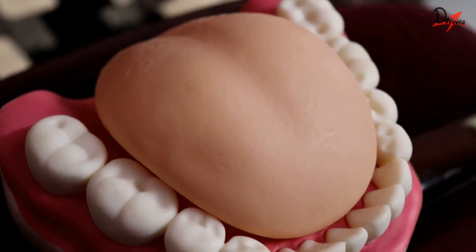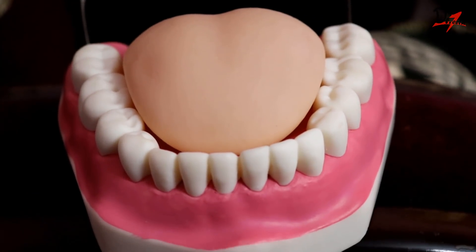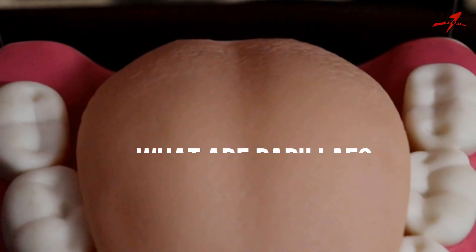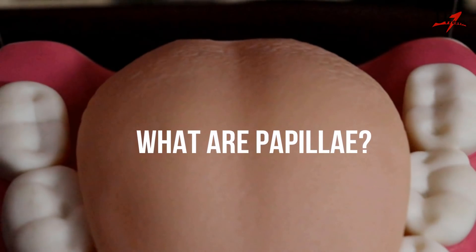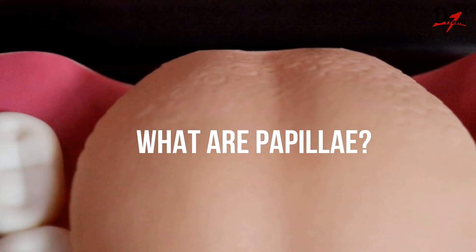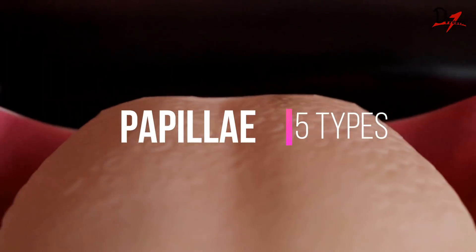A life without a tongue would have been a pretty much tasteless life. Asalaamu alaikum. Today we are going to study about the papillae of the tongue. So what are papillae? The majority of taste buds on the tongue sit on raised projections, and these projections are called the papillae. So papillae are the surface projections of the epithelium. There are five types of papillae.